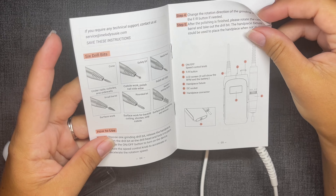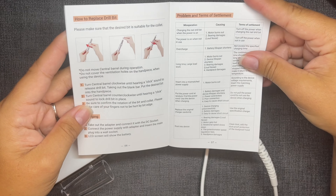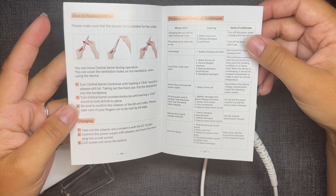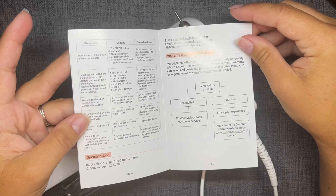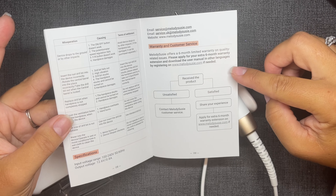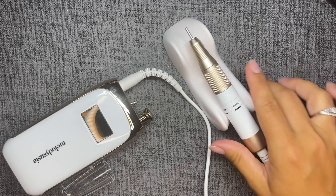There's a really nice user guide telling you which e-file bits to use for what purpose, how the unit itself works, and warranty information. If I remember correctly, it's a six-month warranty — so if anything is defective or shorts out, you can contact Melody Susie and use that warranty and they will take care of you.